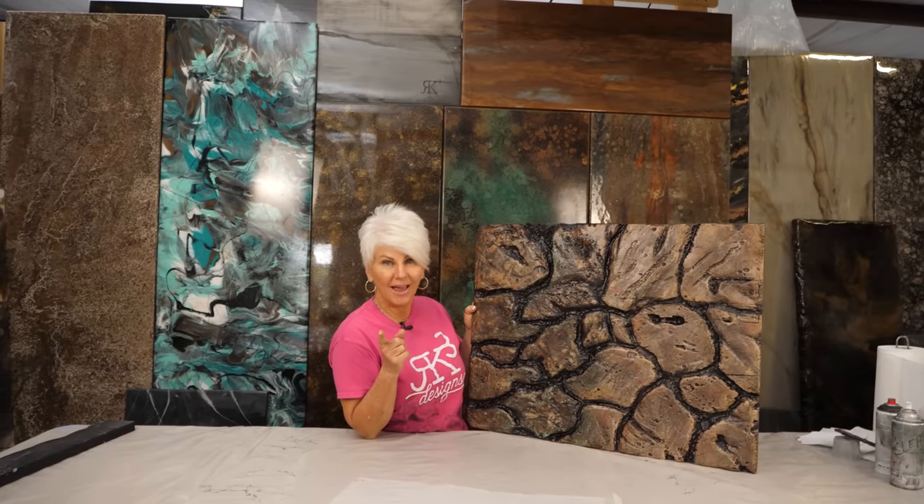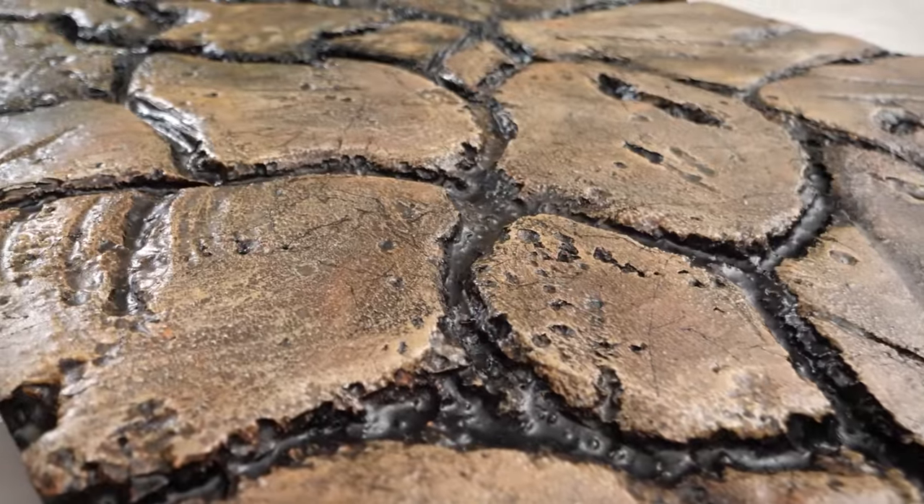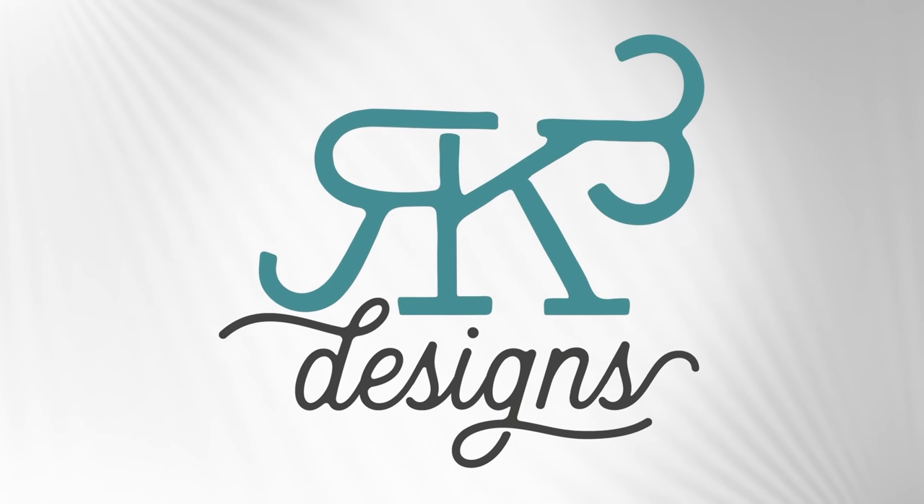I'm going to show you how to make this in just a few simple steps. Stay tuned. Enjoy the video.